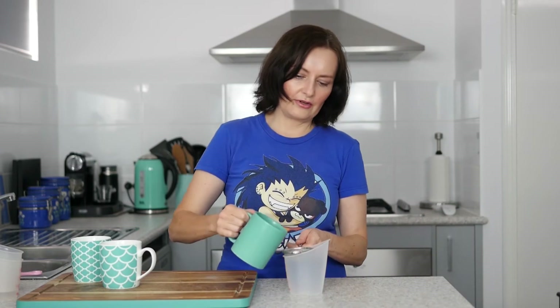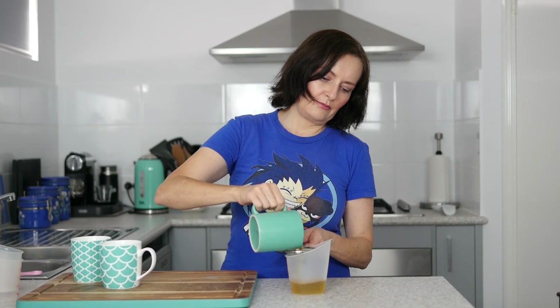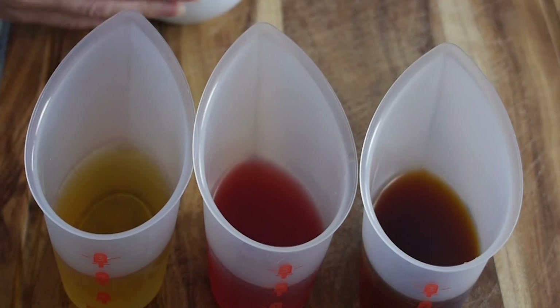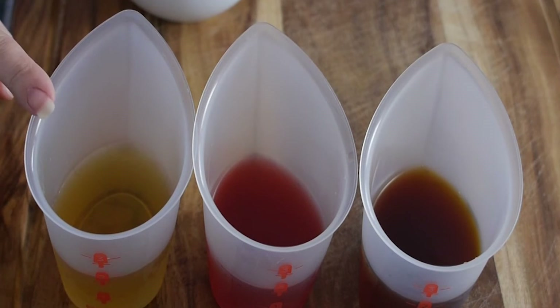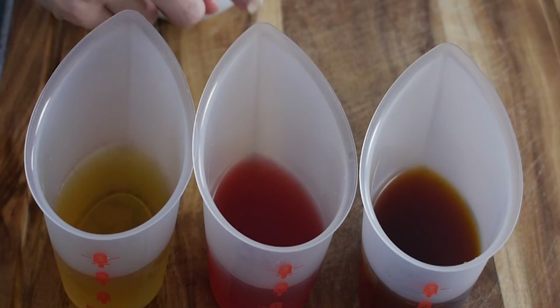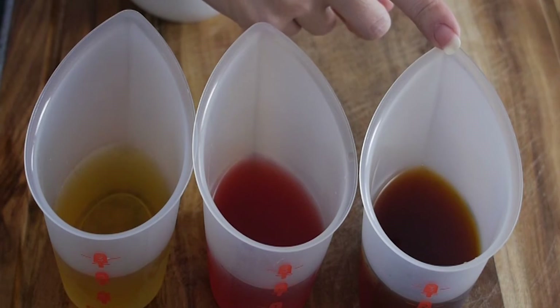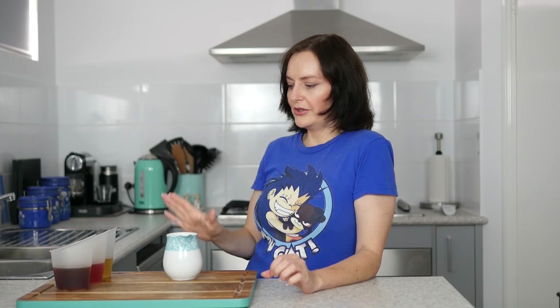Here's some I've prepared earlier. I'm going to strain off the chocolate mint leaves. So here we have our three different teas: we've got a chocolate mint, a peach and strawberry tea, and a rooibos tea which has got vanilla and cinnamon in it.